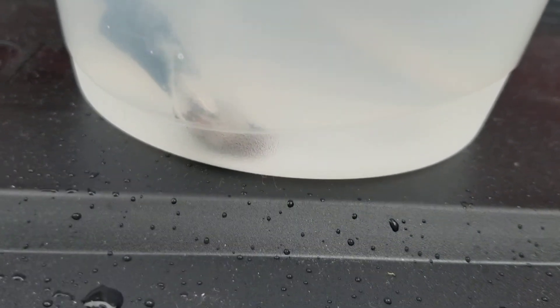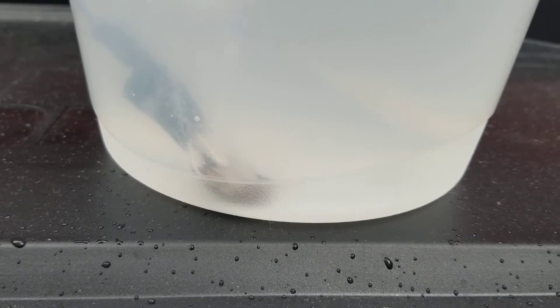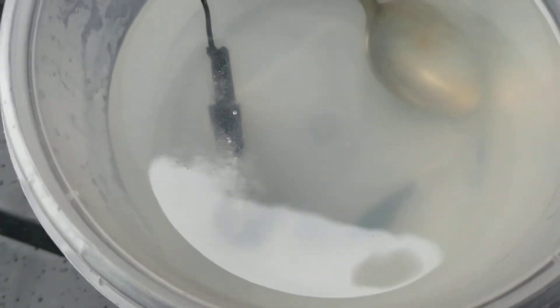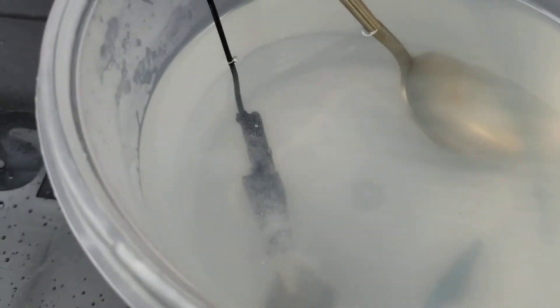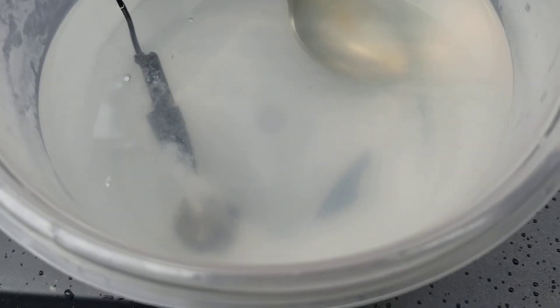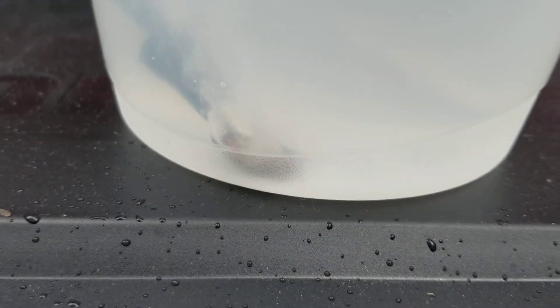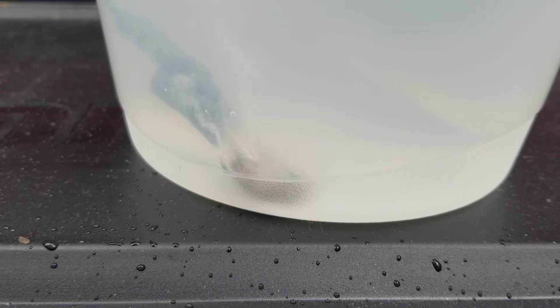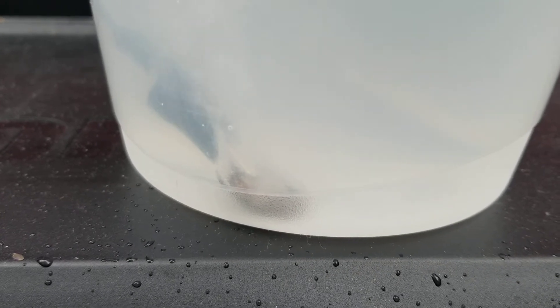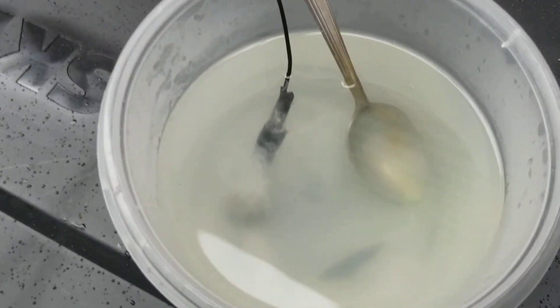Oh, you can see it's already starting to work — lots of bubbles coming off, I guess that's a good sign. I can see it from the top, yeah, it seems to be working. So I'm gonna let this go for a little bit, maybe a minute or two, and I will come back and we'll see what the results are. We're about a minute into this and things seem to be going well.